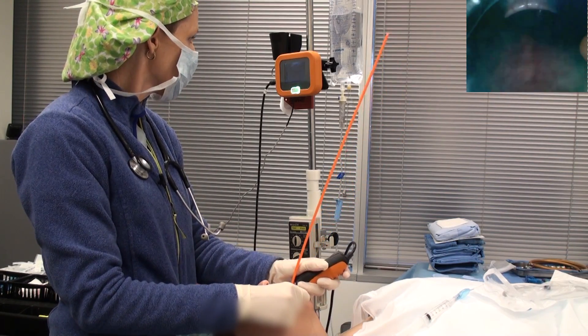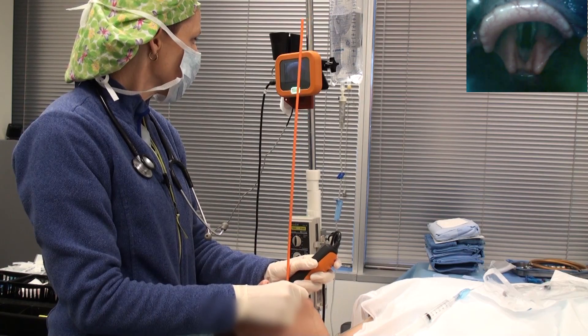You can see the uvula there, and there's your epiglottis. Advance slowly into the glottis.